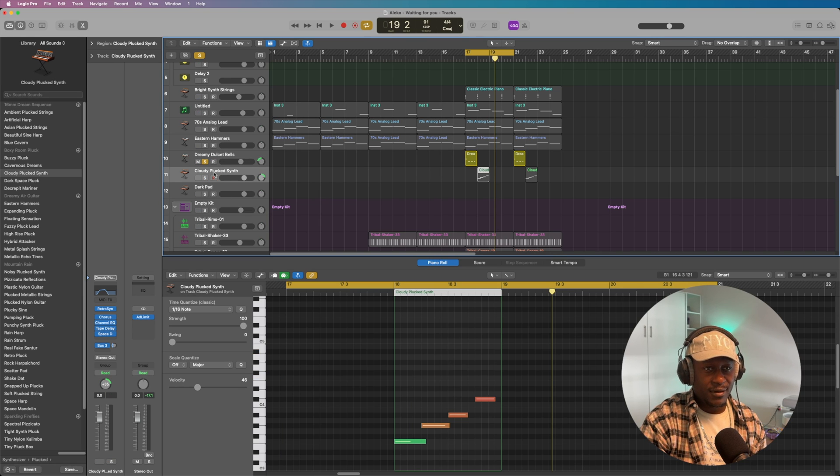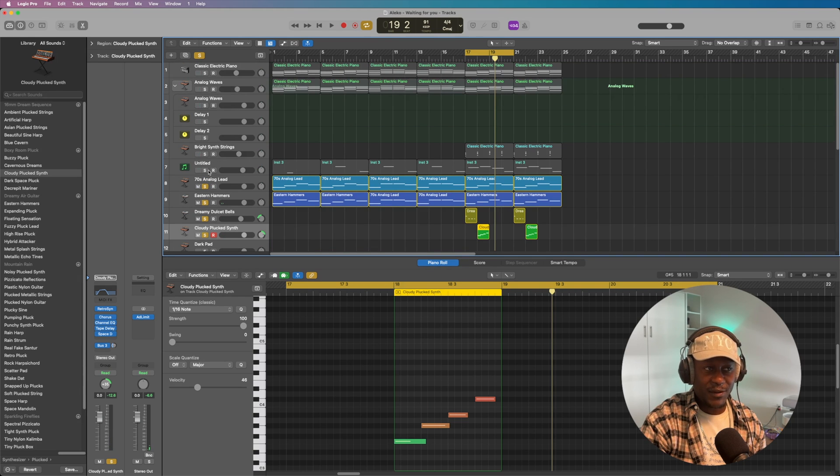Then I moved on to an accompanying melody for that incidental sound. I used a pluck, and that sounds like this. There's going to be a bit of a pause before it plays. Again, simple — like it doesn't even make sense on its own, it's so out of context. But I'll play it with the Dreamy Bells and then the pluck together — that sounds like this. Random, but in context, when mixed with everything else — the analog lead, eastern hammers, bright synth, analog waves, and electric piano — it all sounds like this.